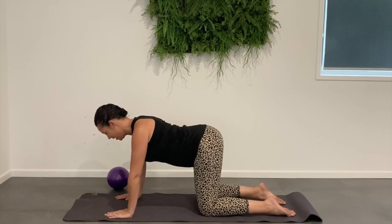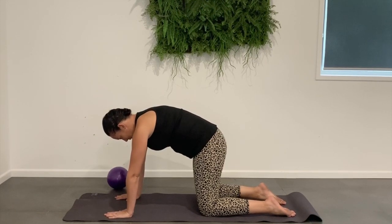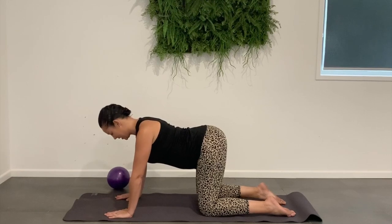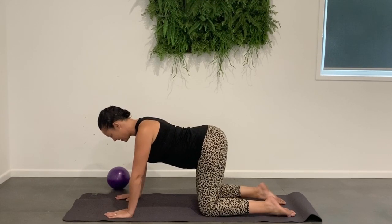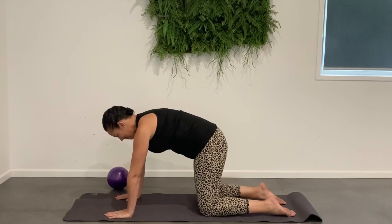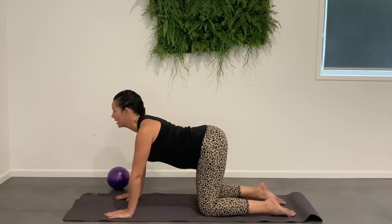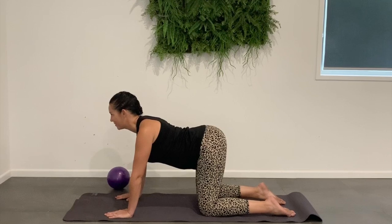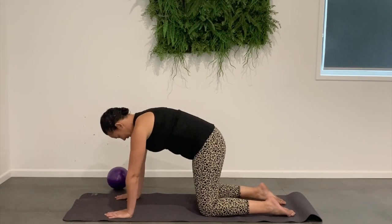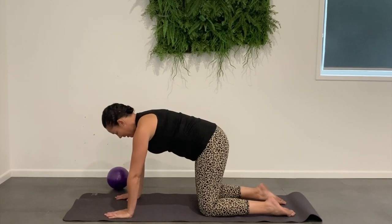Excellent. And then in the opposite direction, we're going to lengthen out through that neck, arch up through the back and articulate through the spine. Now we've got all of our weight through the fingers, and you want to think about relaxing your shoulders down away from the ears. There's a real tendency to keep them scrunched up. So feel that spine peel away — all the muscles from the mid-back right down to the lower back.